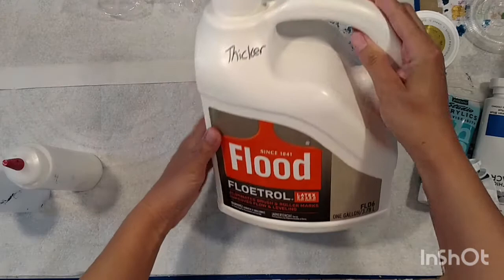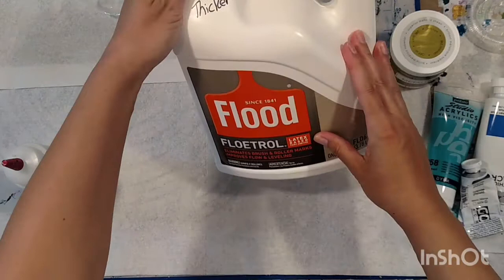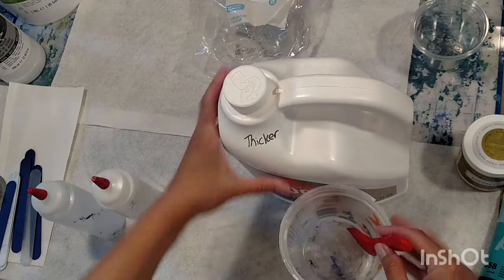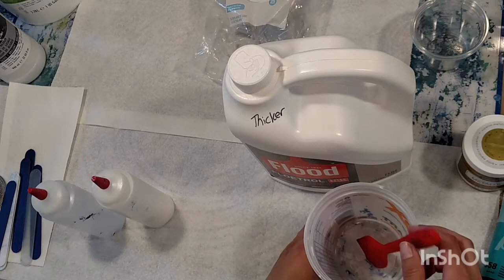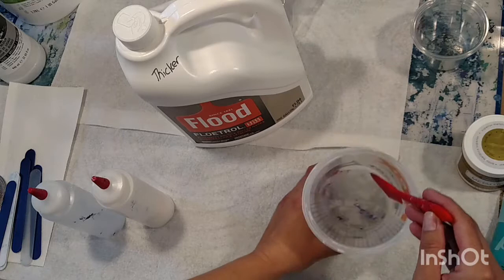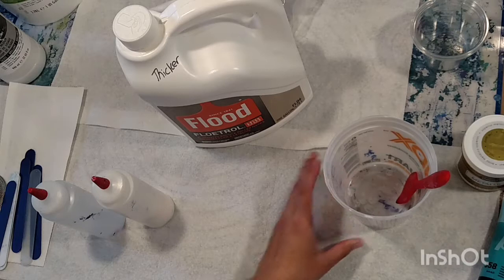I've written 'thicker' on here because this Floatrol has been very, very thin. If you use it by itself it's going to be really thin and you'll have to add a ton of paint. So I've been putting it in Home Depot jars, leaving it on the counter for a few days, stirring it as I go by. That evaporates out some of the liquid so it becomes thicker, and you don't have to use as much paint.